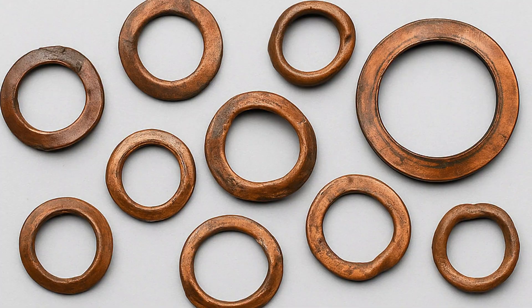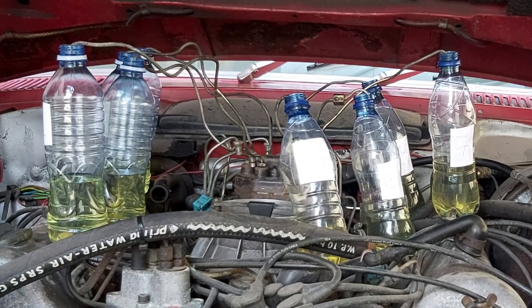Common issues to watch for: old or deformed copper washers causing leaks and inaccurate readings; low fuel pressure below five bar, which invalidates results; and air in the lines — always bleed before testing.